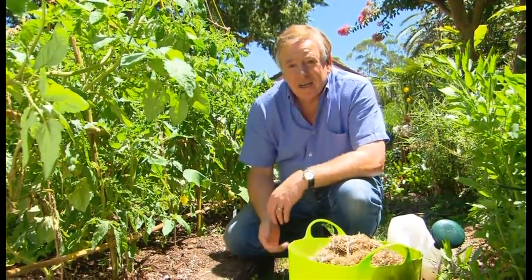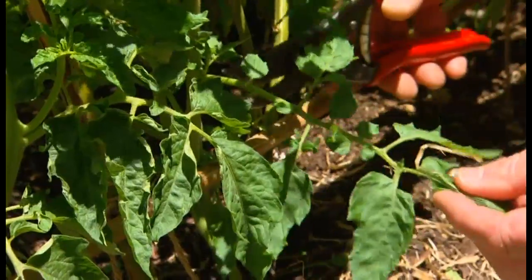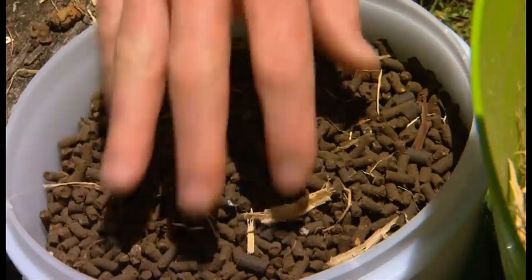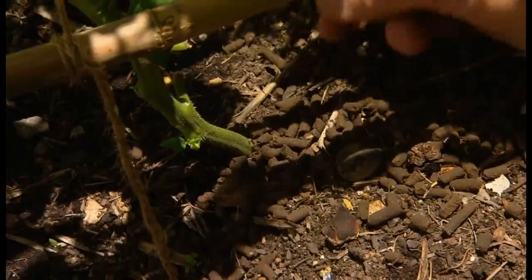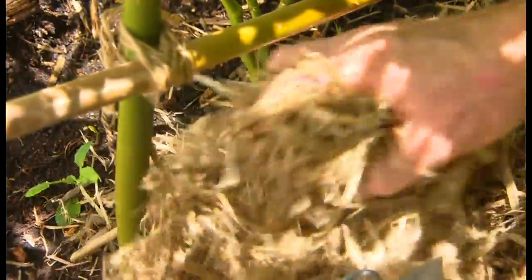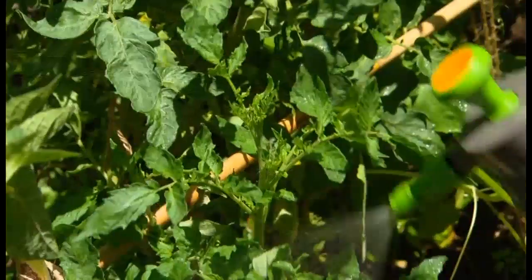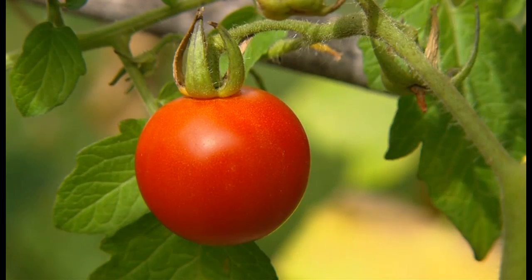The most important tip I could give you for tomato care at this time of the year is to remove all the lower leaves — prune them all back. Then sprinkle on some fertilizer, water that in with a seaweed solution, and then sprinkle sugar cane mulch — not too thick — all the way around the base of the plant, keeping it just away from the stems. What we're trying to stop is mud splash, because the mud contains fungal spores and it's the fungi and bacteria that really destroys your plant going into autumn. Finally, spray with an organic fungicide and you'll be harvesting tomatoes maybe into winter.